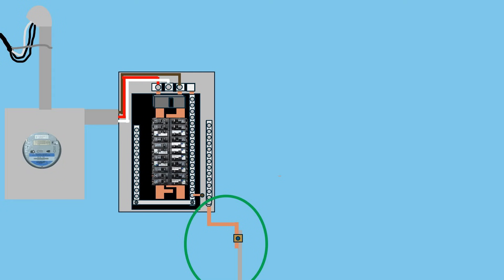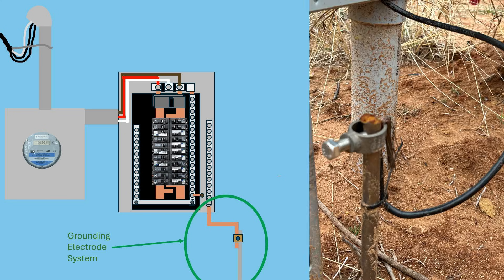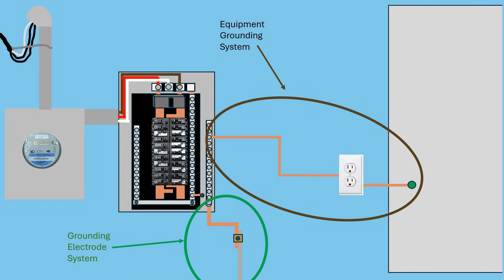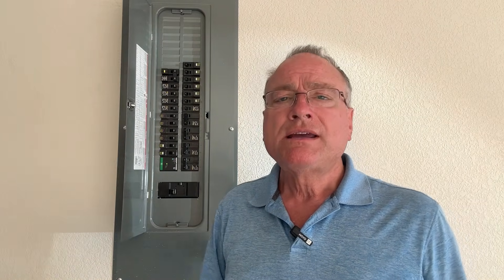The first one is the grounding electrode system, which consists of the grounding electrode conductor that runs from the panel to a ground rod that's pounded into the ground. The second one is the equipment grounding system, which consists of a ground wire that runs from every electrical receptacle, light fixture, and other things in our home back to the electric panel. The grounding electrode system, the one that runs to the ground rod, is designed to protect equipment in the home, and the equipment grounding system is designed to protect people.